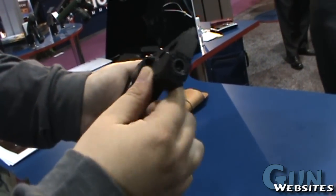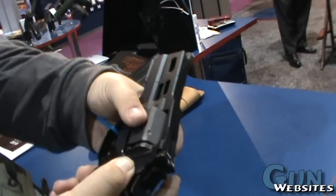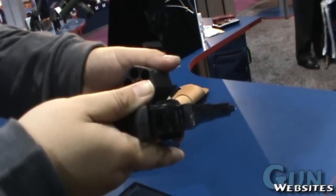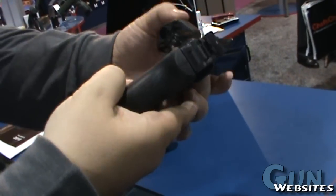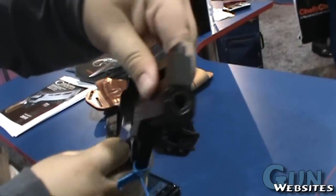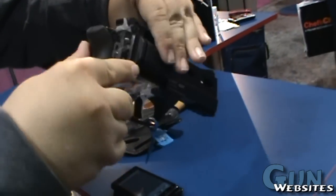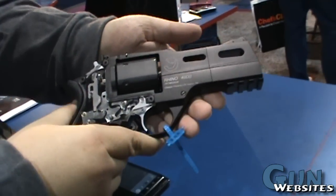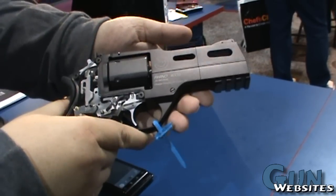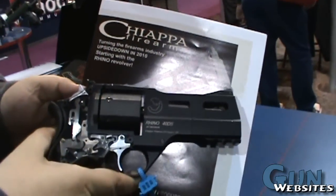There's a picture of the barrel right there. I can't tell if it's a demo or a production — not a production unit. Notice there's no hole right here, whereas there's a barrel there. So this is the Chiappa Rhino 40DS in .357 Magnum.